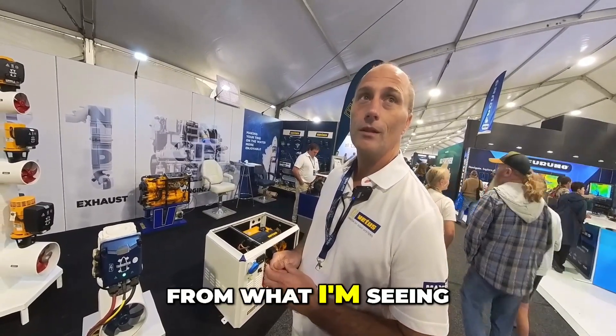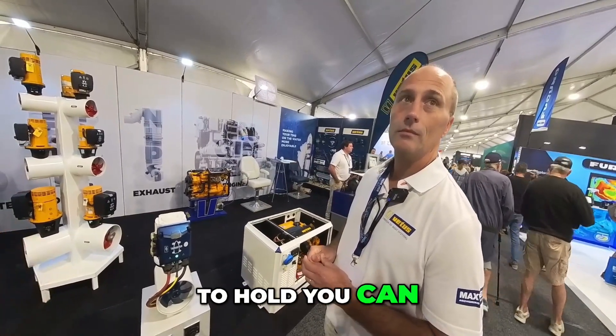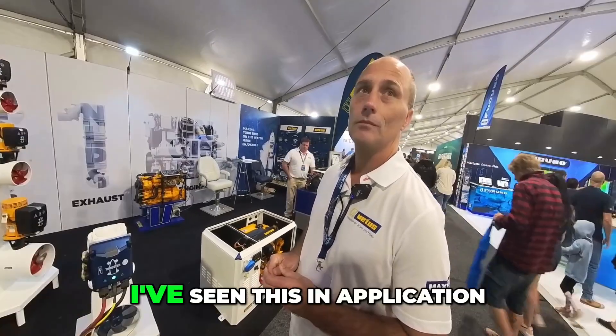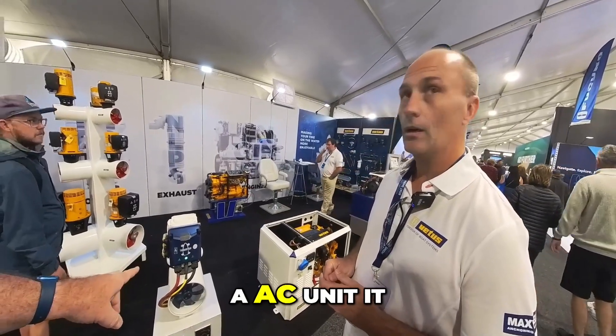That's a key advantage — not having to hold it yourself. You can actually just set a speed and press up against a dock with a bit of breathing room. I've seen this in application as a boating instructor.